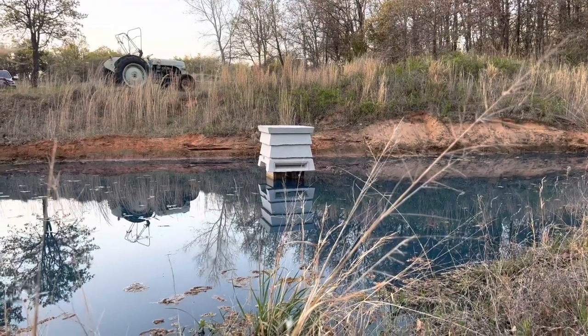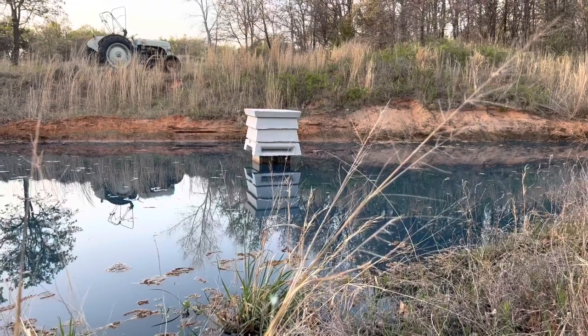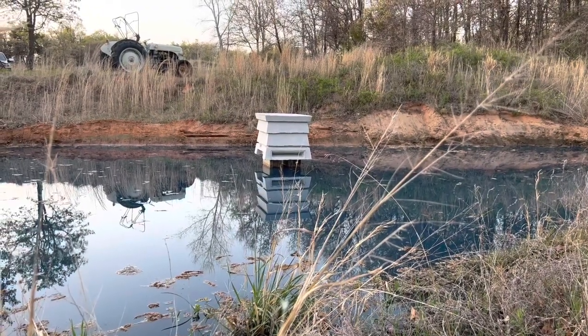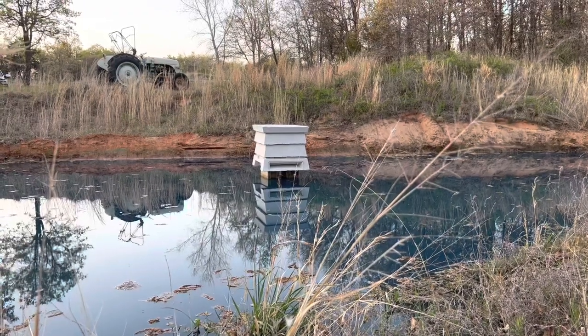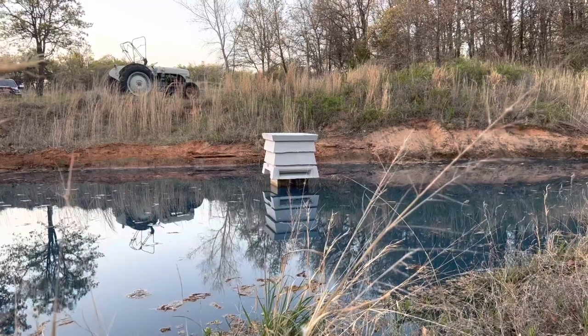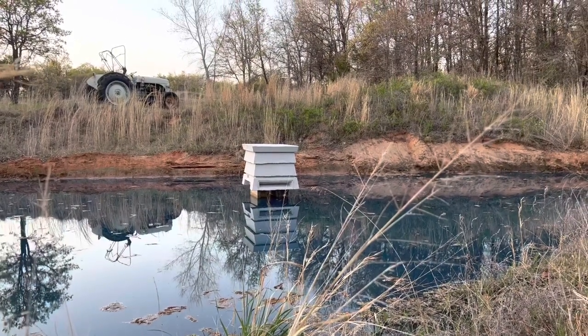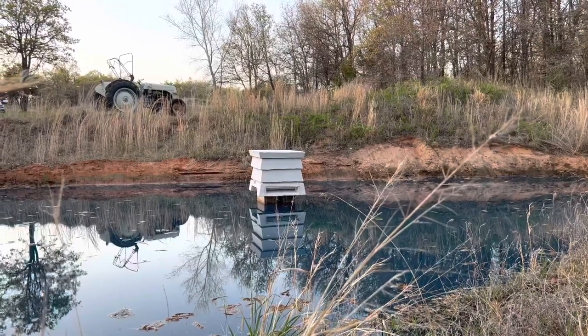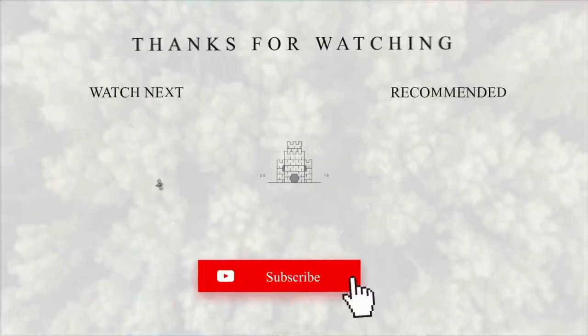Well she's about ready, a couple more inches to go. And the first swarm of the season is going into the hive on the water — the hive in the moat, the castle grounds moat hive, whatever you want to call it. Let me know what you think. Will it work? Will it be terrible? We'll see. Thanks for watching.